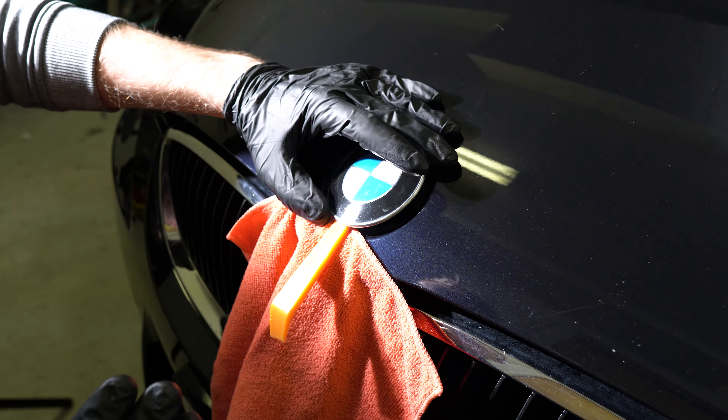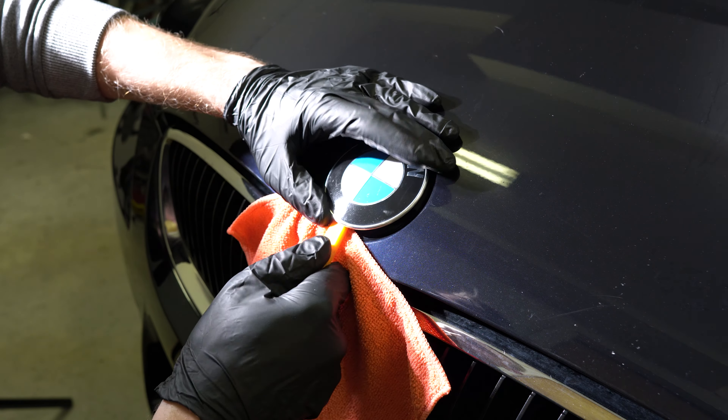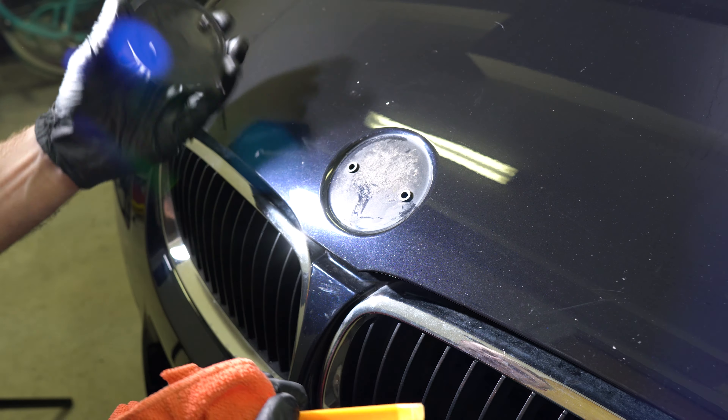The next step is to fish the tool all the way underneath and try to catch that other pin, which is fairly simple.